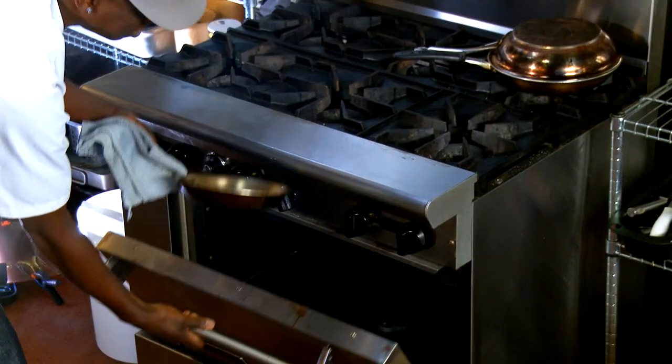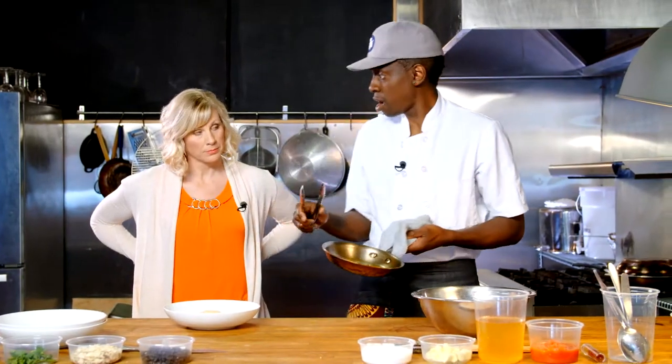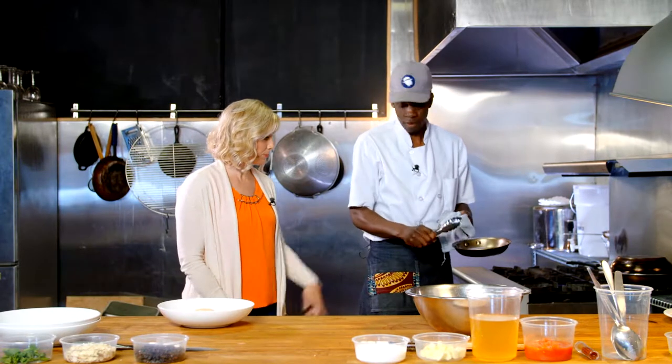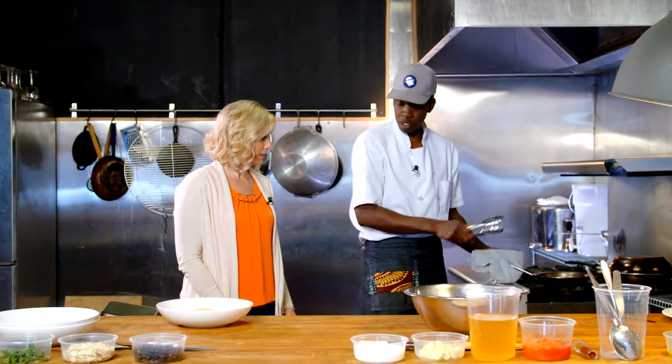While our couscous absorbs the water, we take our chicken breast out of the oven. Now we're gonna make our sauce. We're gonna save that chicken and use this pan to make our sauce.